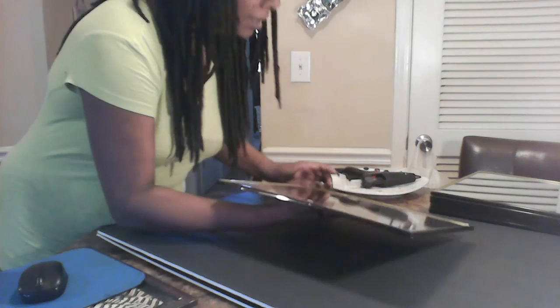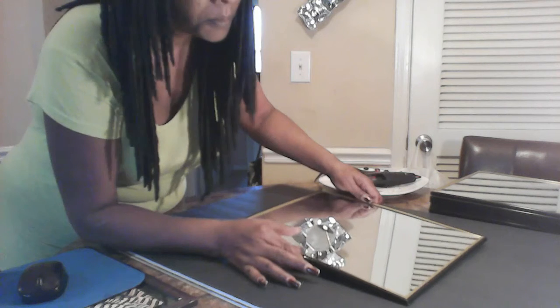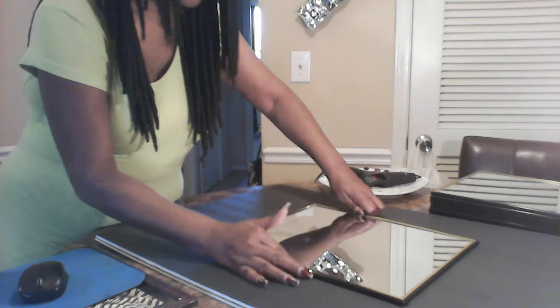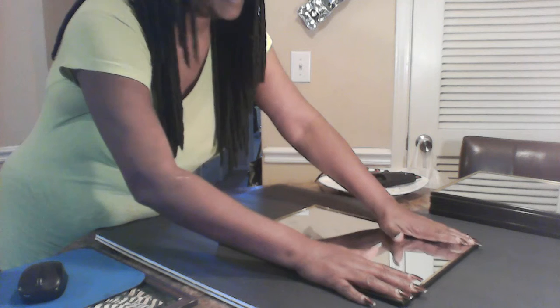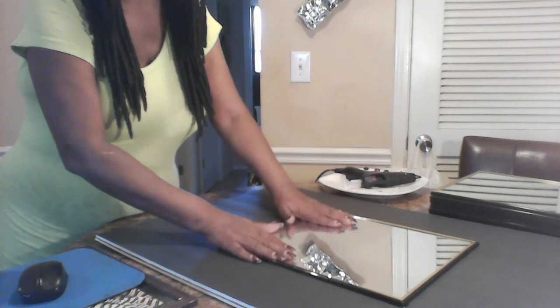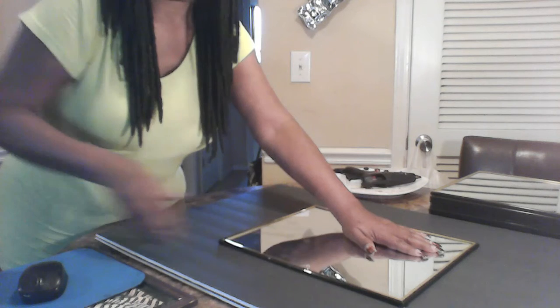I already have my markings, so I need to stand to see them. I'm going to take the mirror, flip it over, and place it where I have my markings. Everything's looking pretty good. I've already started gluing the foam board — it's pretty much together, I just need to go down this side to tighten it up.